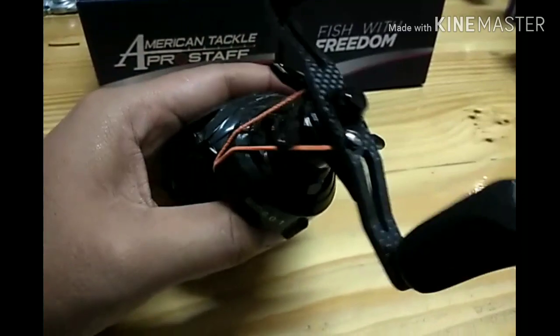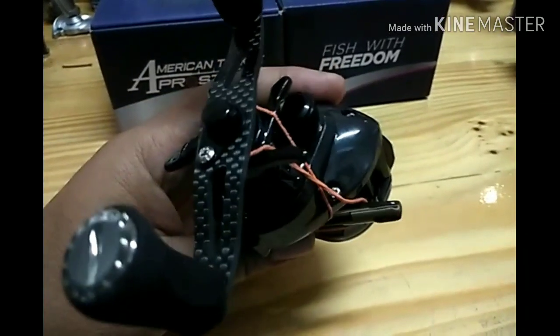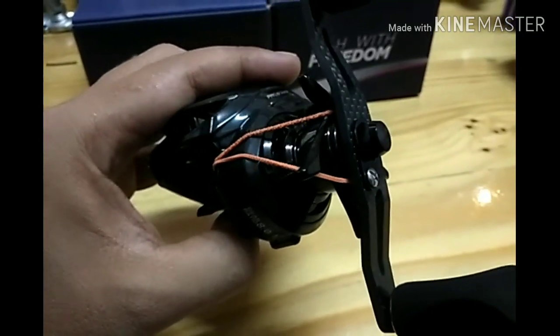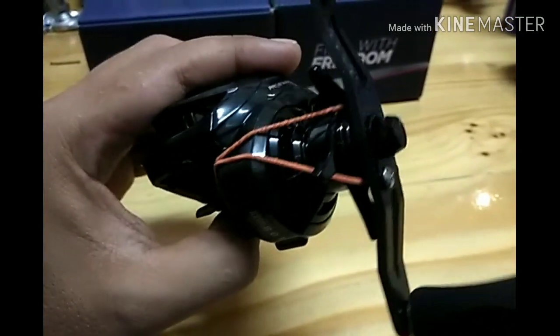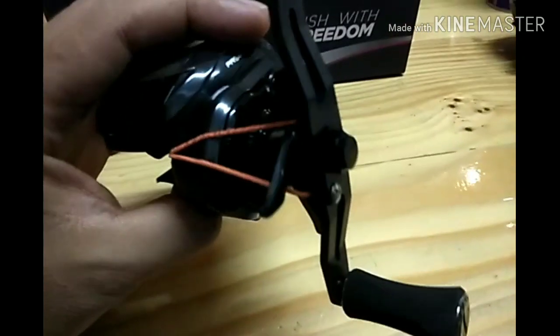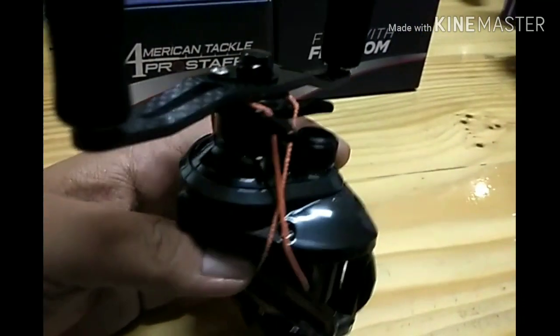Korang boleh gunakan trick ini lah. Kalau korang rasa tak nak benda ni tercabut keluar atau risau nak pasang balik, benda ni simple je sebenarnya. Korang boleh buka dan pandukan pada dia punya gambar ajar - schematic diagram yang dia bagi.